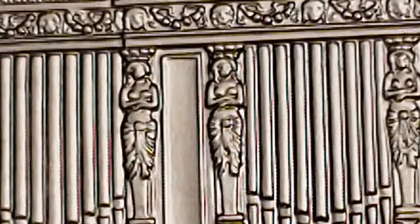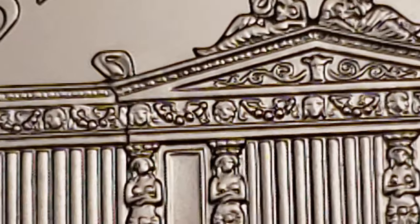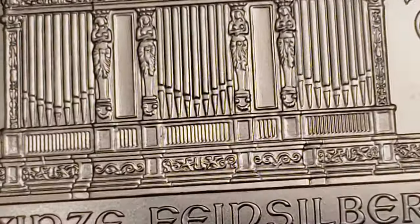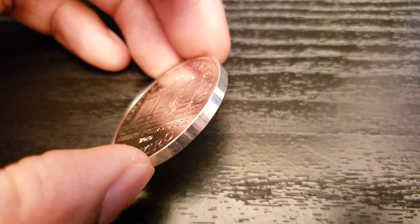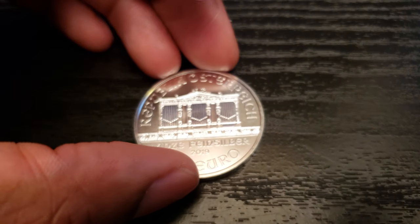This is the organ on the obverse — got some figures there near the pipes. Looks like a couple of angels hanging out up top. A lot of different design elements. I like the coin, I do. I just don't like the smooth edge — I said reeded but I meant smooth. That just really irritates me. Don't know why.